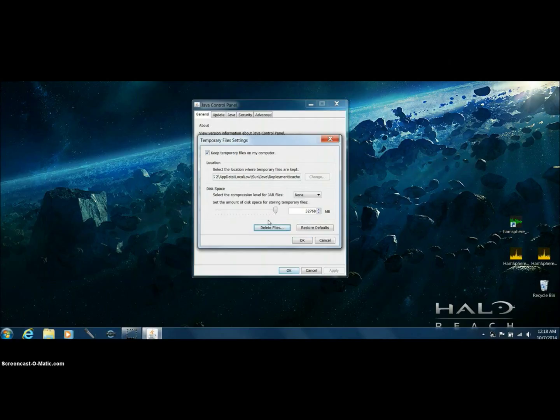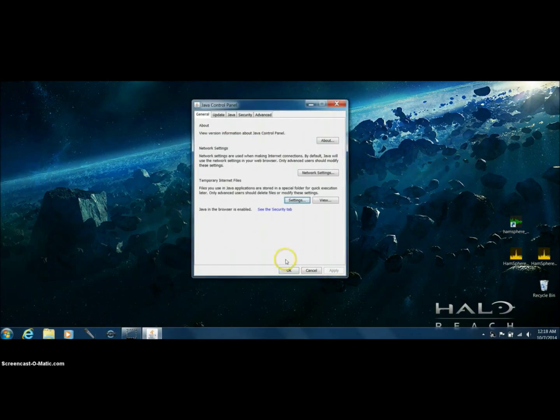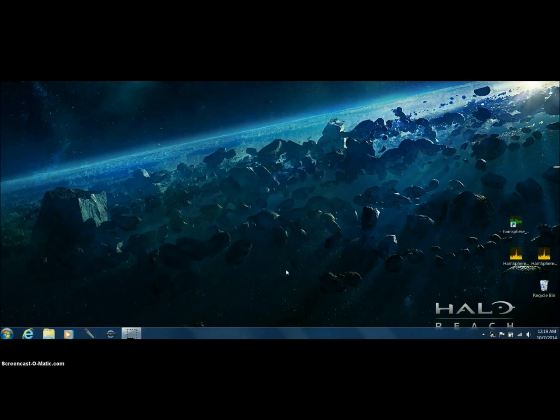You see how that box just disappeared on its own — I did not click anything. So the temporary files within Java are automatically deleted, and Java is back to being freshly installed, if you will. Then simply hit OK and OK again, and that's it. You just alleviated one strong possibility.